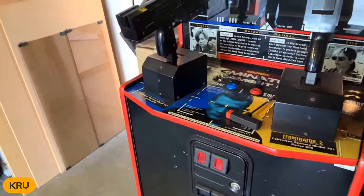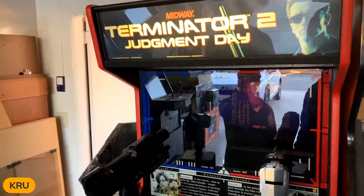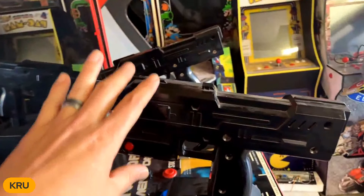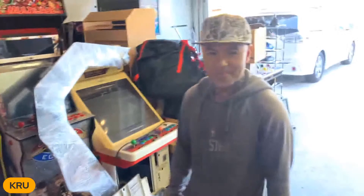Did you buy it like this? I bought it like this. I haven't touched anything yet. The only thing I did is just adjust the screen. Huge shout-out to my boy Chris - he helped me adjust the screen, the color, and calibrate the gun. That's about it. Everything's fully functional. So today, we're going to open up the real T2 guns and check out the inside. My man Bobby Vu said we can do some live modding today. Let's go!